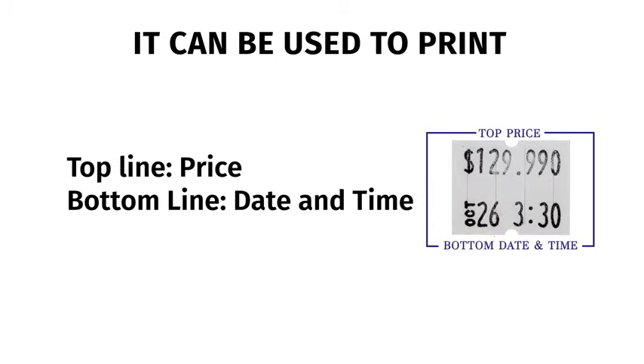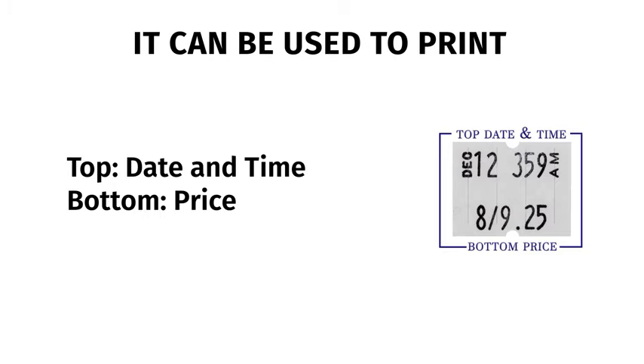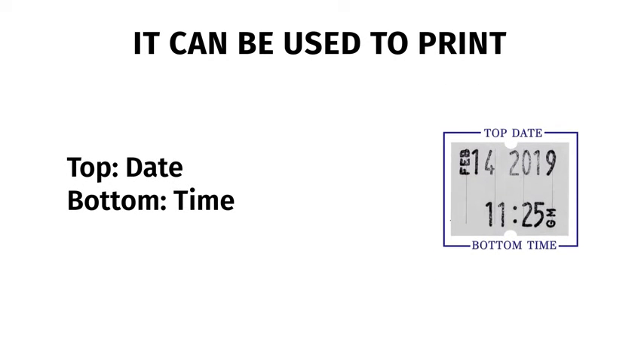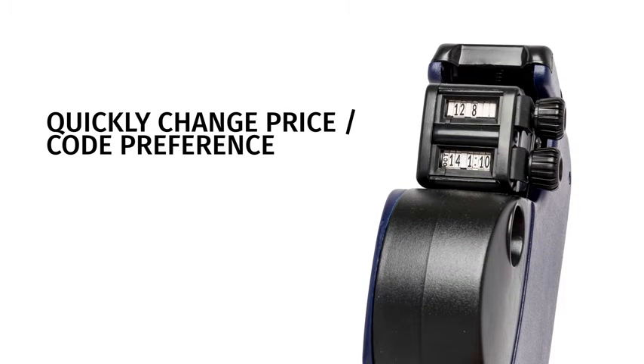It can be used to print price with date and time, date and time and price, date and time, or code with date and time. Simply turn the knob to change the price or code.